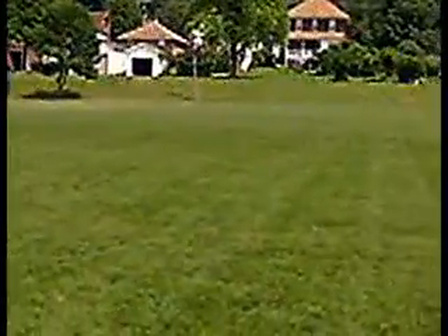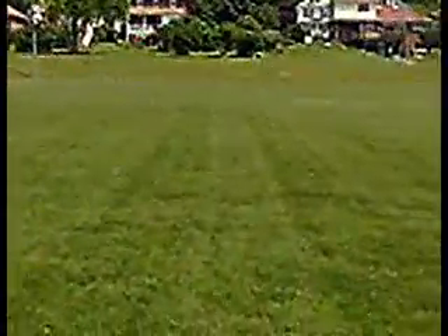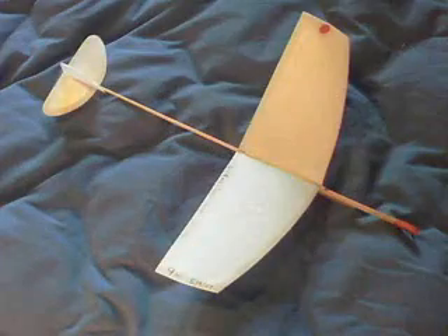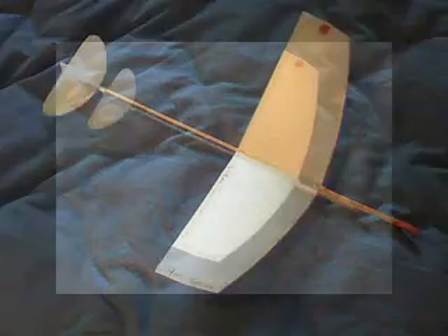I've lost over a hundred of these gliders. They're a lot of fun to build and fly and very inexpensive. This is a glider that flew for nine minutes. I've had gliders fly for 14 minutes, and they're launched with a rubber band with a hook underneath the front nose.